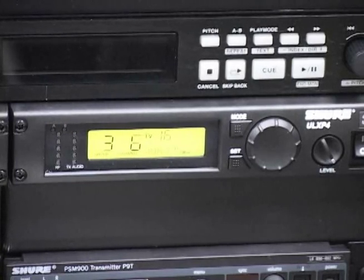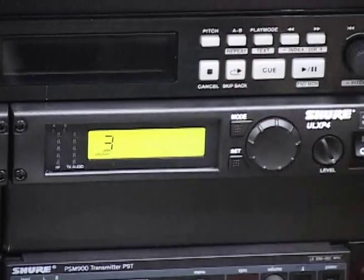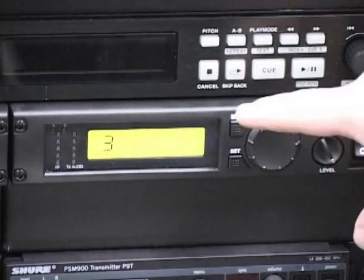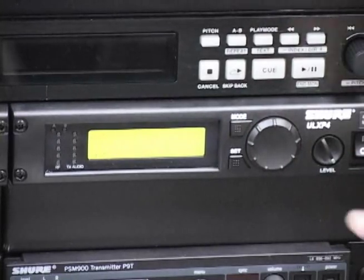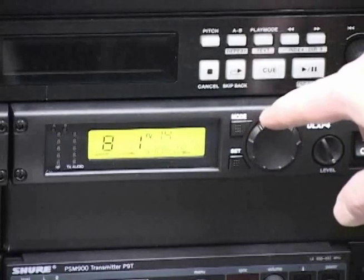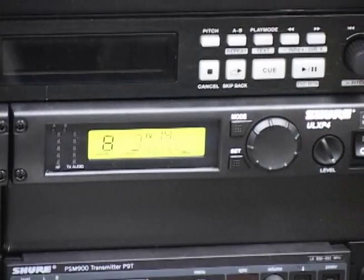If your system has multiple wireless receivers, the groups will match and the channels will differ. Set the next receiver to the same group by pressing the mode button twice. The word group will flash on the display. Rotate the scroll wheel to select the appropriate group and press the set button. Use the scroll wheel and the RF meter to find an open channel in that group, then press the set button to select that open channel.